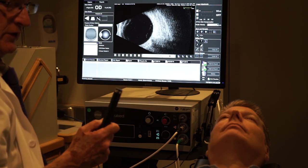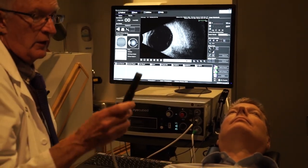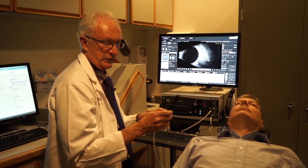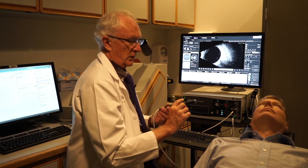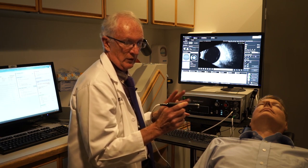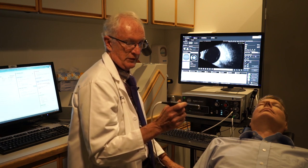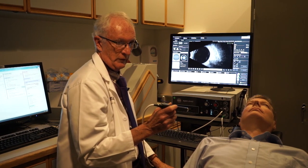That's the basic B-scan examination: using a 10 megahertz probe, going around the eye in six positions both transversely — parallel to the limbus — and longitudinally — perpendicular to the limbus. By doing that we see everything all the way to the pars plana. What we don't see is the ciliary body and the space behind the iris; that's where the immersion technique comes in, which I'll demonstrate in a few minutes.